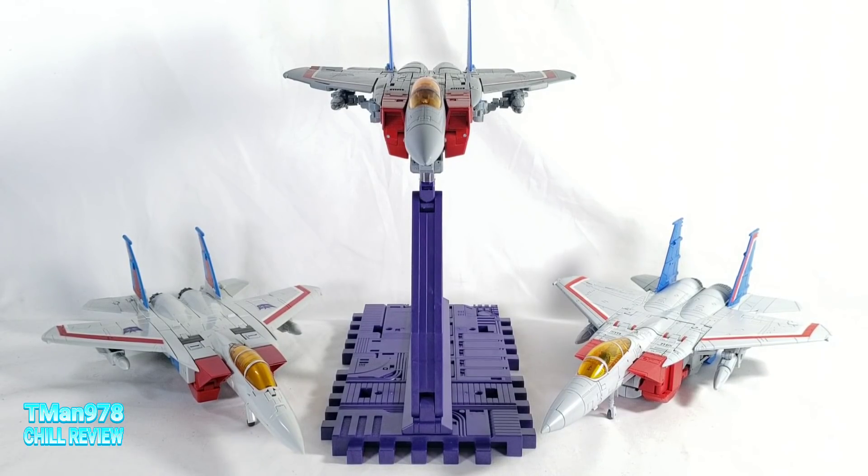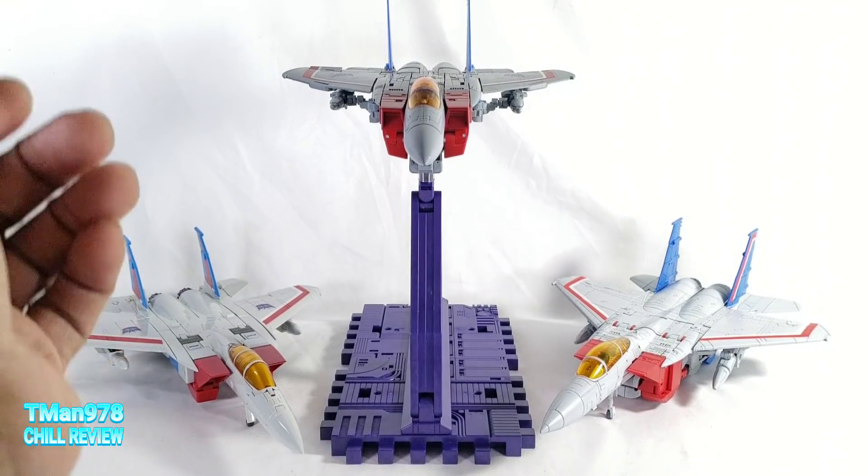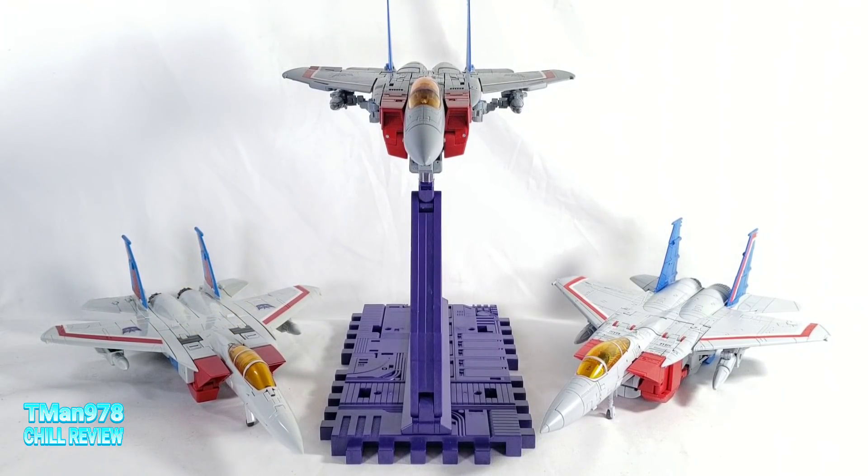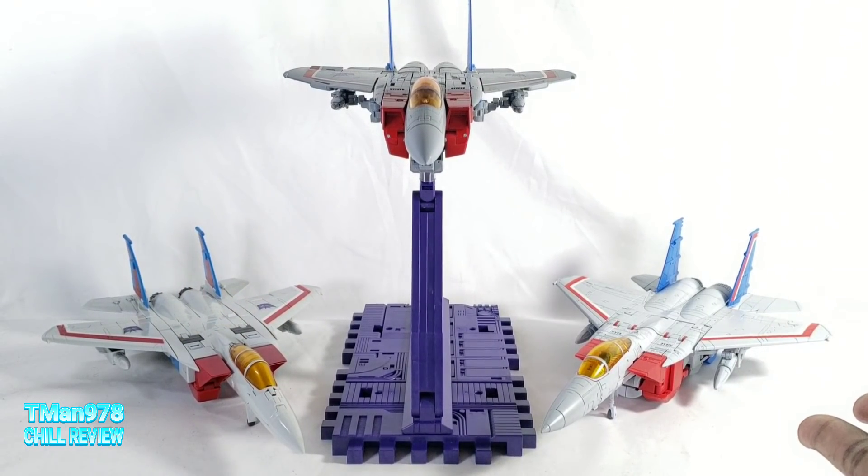Hello everyone, T-Man978. Right now I'm going to be doing a chill comparison review between MakeToys Meteor, Takar Tomy's MP52 Starscream, and Deformation Space Crimson Wings.